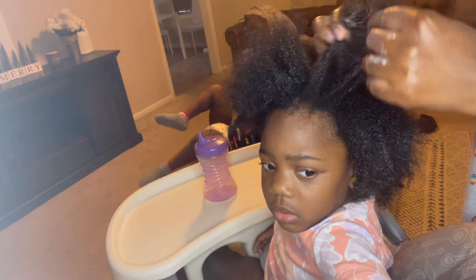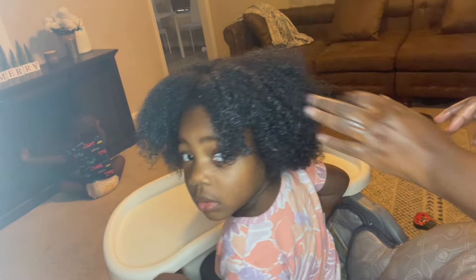Alright, guys - I'll be back once it is all moisturized. Alright, you guys, I am done moisturizing her hair.